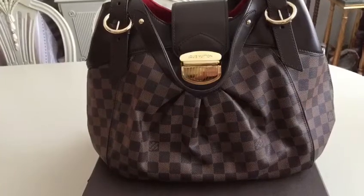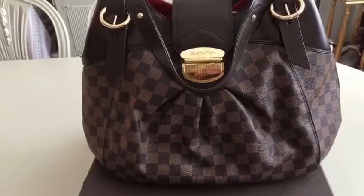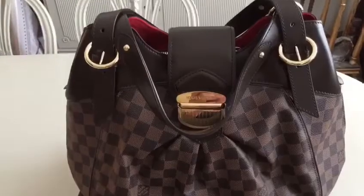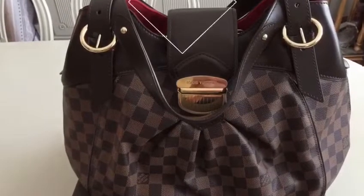Hello everyone! Today I will share with you another favorite Louis Vuitton bag, the LV Tamiya Canva Sistina GM bag.